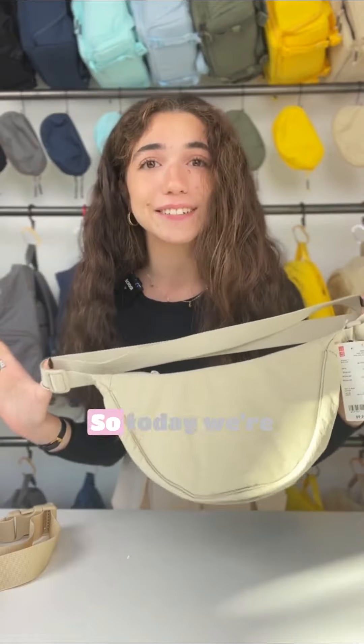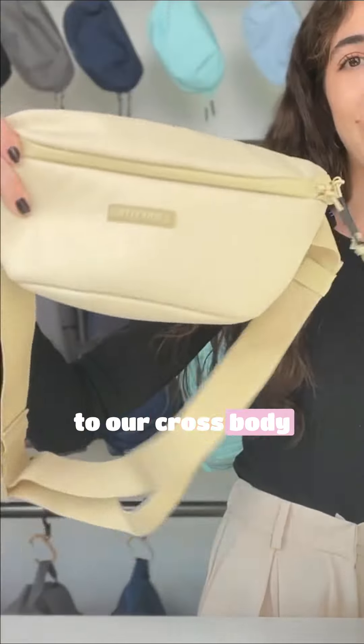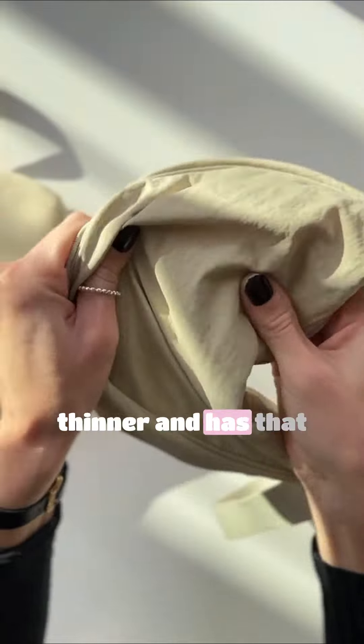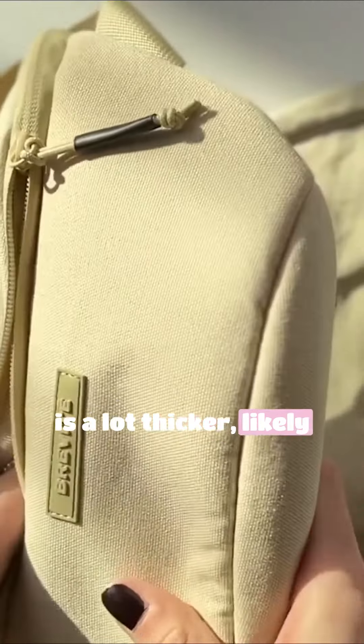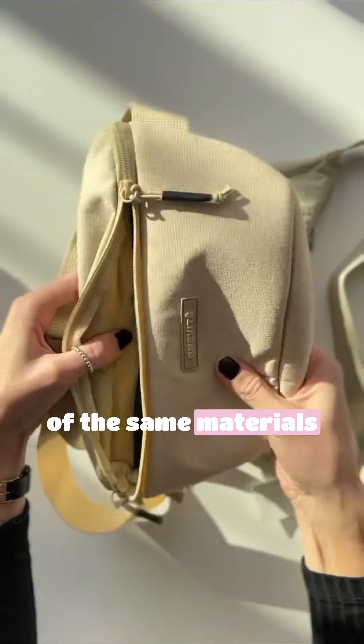This bag went viral on TikTok, so today we're going to compare it to our crossbody. This one is definitely thinner and has that sound to it. The Brevity crossbody is a lot thicker, likely because it's just made of the same materials as our backpacks.